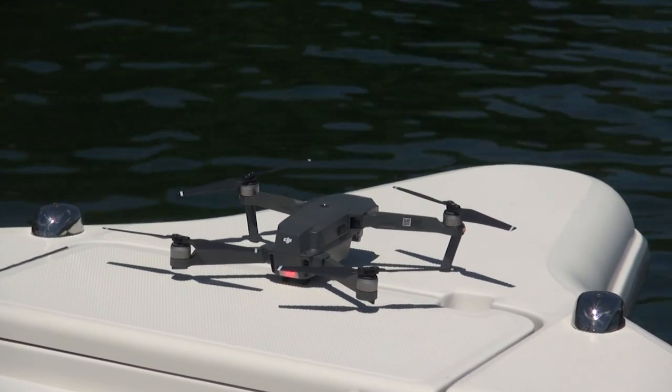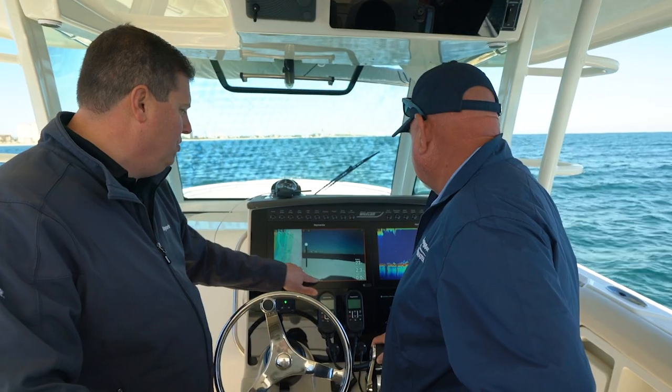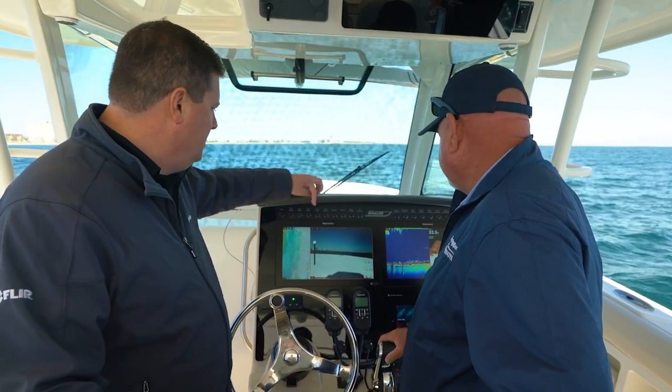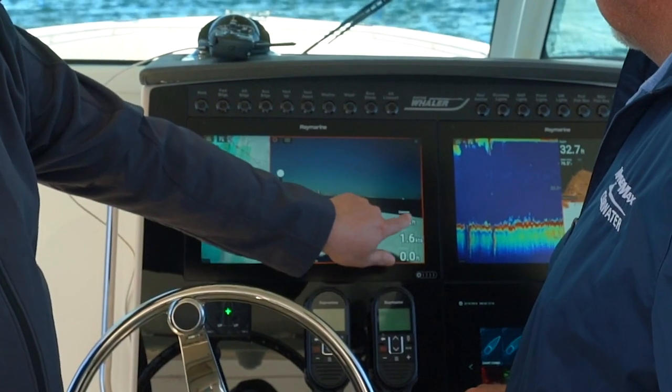Over on this window, we're getting the live video feed from the camera gimbal mounted under the nose of the drone. I've got some different status indicators here — this is all my signal strength for GPS, remote control, and battery. This allows me to tilt the camera gimbal up and down while it's in flight, so I can look around. I can record video and take a snapshot.